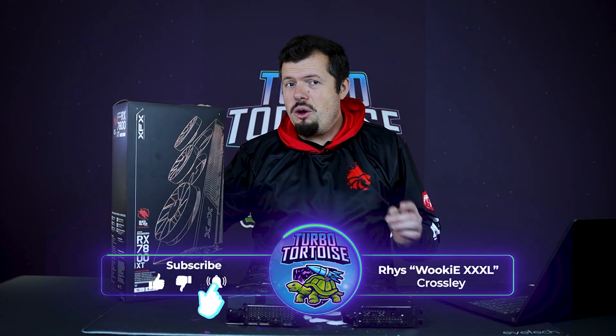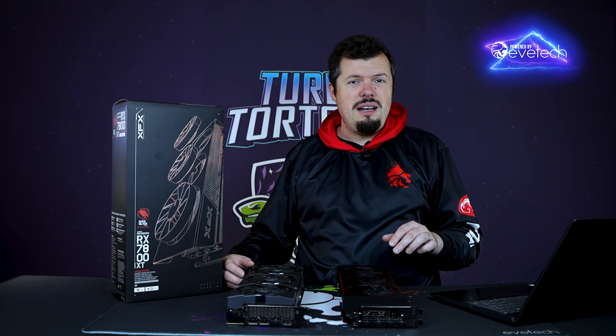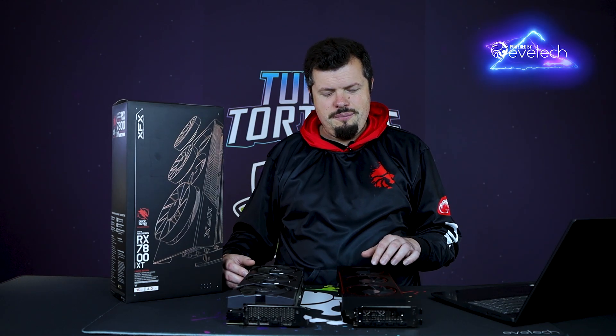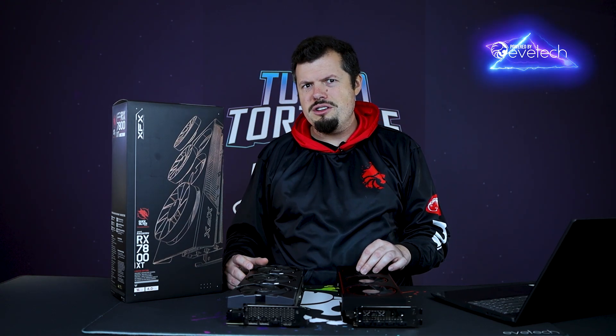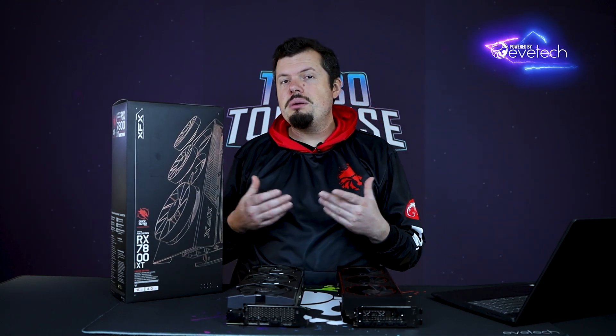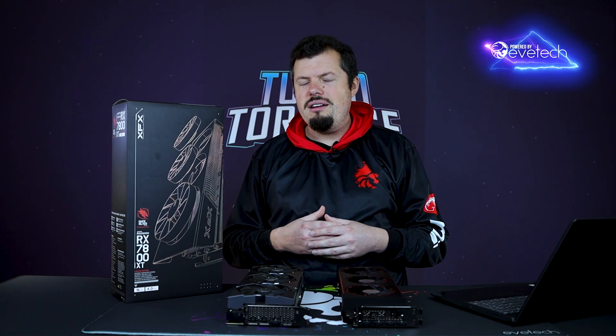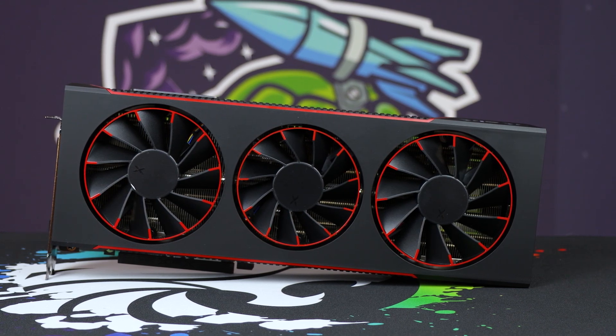We have the 7800 XT Quicksilver Edition, and it is honestly very cool. When I saw what they were doing with these fans — making them removable and replaceable — I was like, that's very nice. When you're spending like 12,000 rand, which is quite a lot of money for us — basically nearly six months worth of groceries for a person — it's nice to know there's some implied longevity past its warranty period, and that's basically what they've set up here.